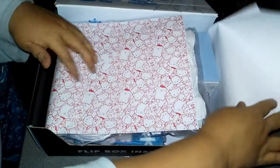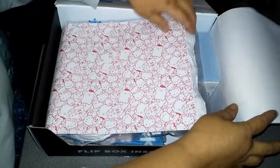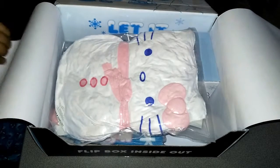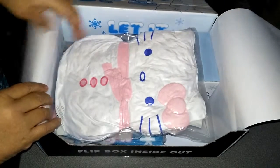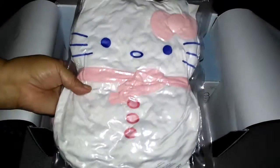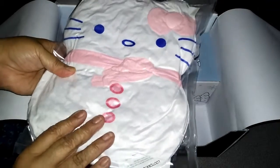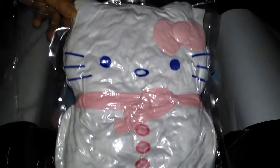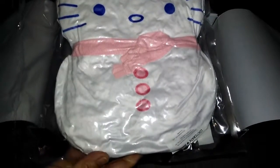You open it up and it's got this cute Hello Kitty paper it's wrapped in. The first thing we see is Hello Kitty — I think it's a pillow. All the air has been squished out of it. We'll open it up in a little bit, but that's what she looks like.